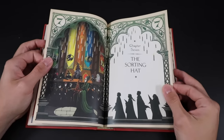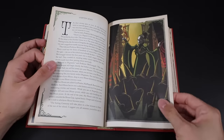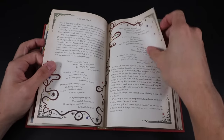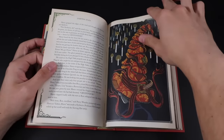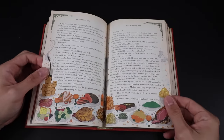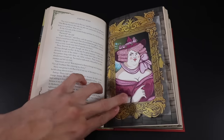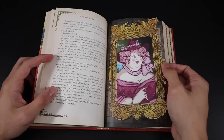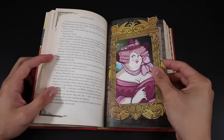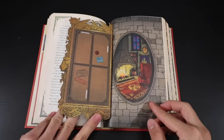Chapter seven, The Sorting Hat — we see the Great Hall and the sorting ceremony, Professor McGonagall and a sea of first-year students in their hats, the Hogwarts ghosts, a very elaborate sorting hat, and a delicious looking feast. Here is our next interactive piece: the portrait of the Fat Lady. If you pull on a little piece of her frame, her eyes move back and forth, and when you open up the frame it reveals the Gryffindor common room.